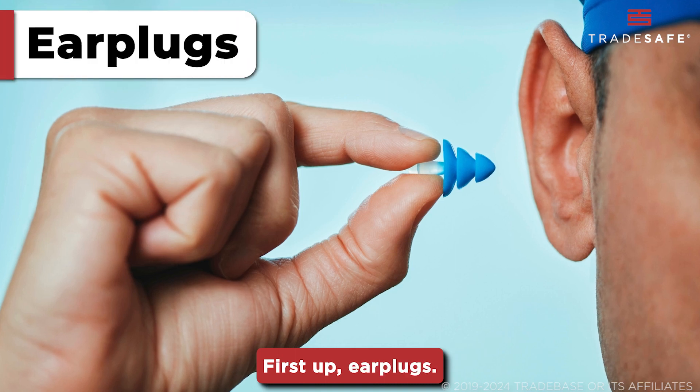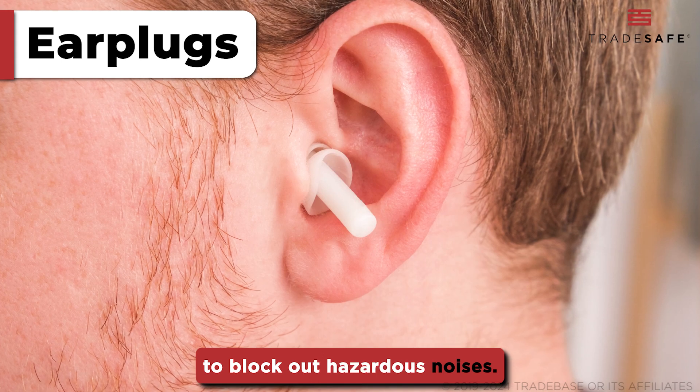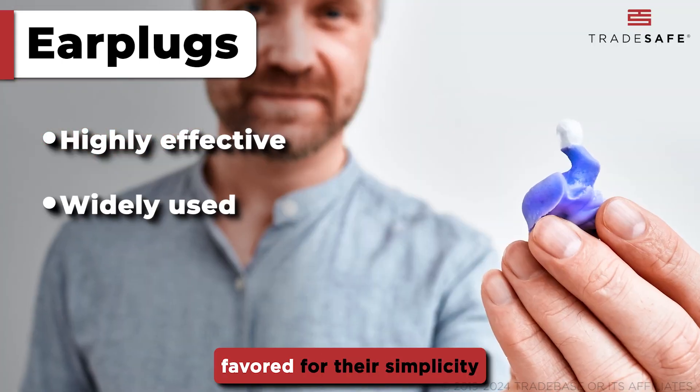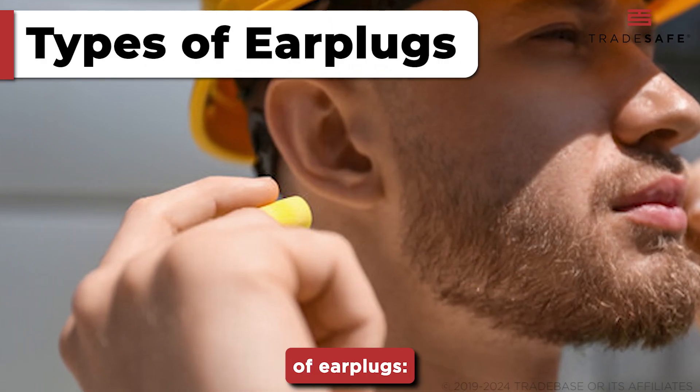First up, earplugs. These are small devices that fit inside the ear canal to block out hazardous noises. They are highly effective, widely used, and favored for their simplicity and portability. Let's break down the different types of earplugs.